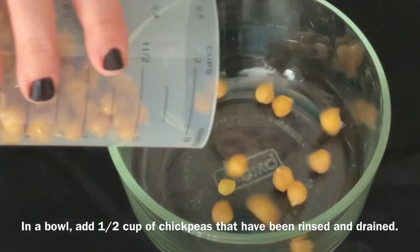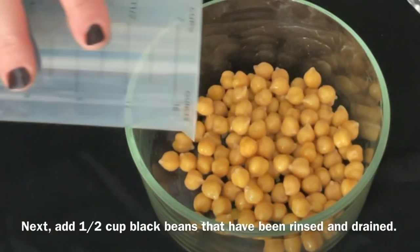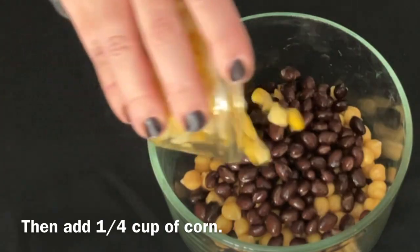In a bowl, add a half a cup of chickpeas that have been rinsed and drained. Next, add half a cup of black beans that have been rinsed and drained. Then add a quarter cup of corn.